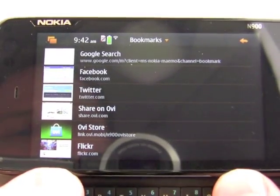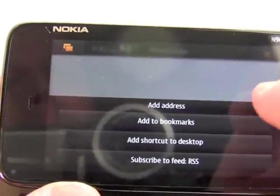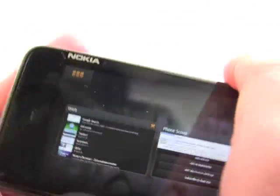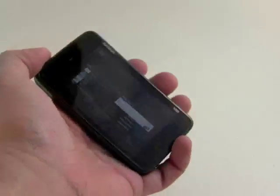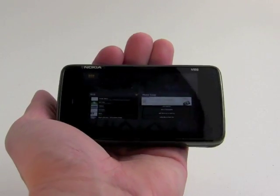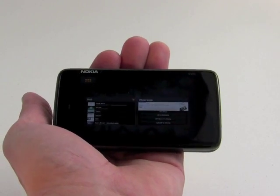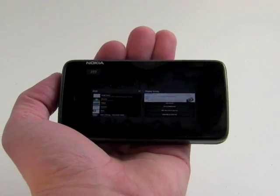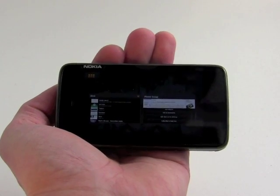We can look at our bookmarks, we can add this as a favorite, and so on. So that is a quick look at the Nokia N900, a Maemo 5-based multimedia device that Nokia is offering via online stores. It's a little bit on the pricey side and U.S. carriers are not going to be offering it, but it's a solid device just the same.